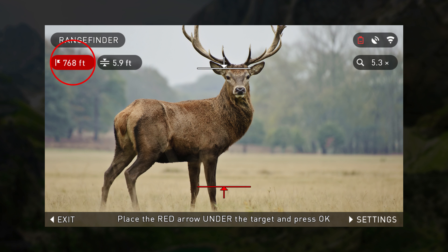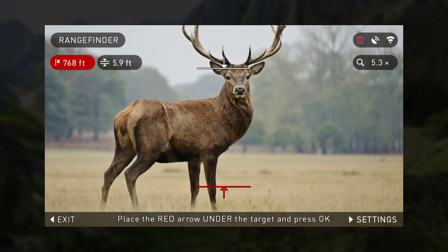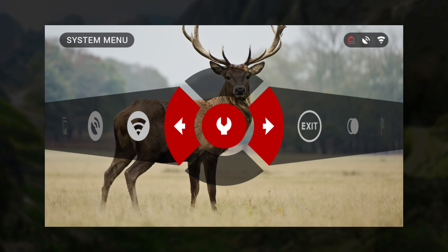Press Enter. Your device will take several readings for height. Then place the arrow at the feet of your subject and press Enter. Keep in mind that the center button is your Enter key. To return to the main screen, press the left button.